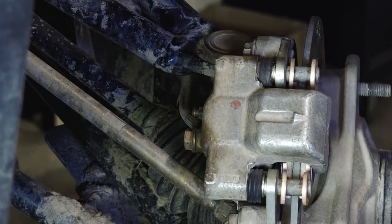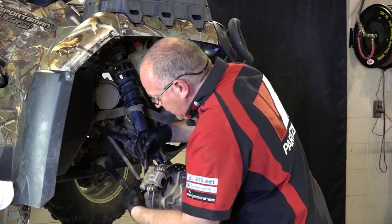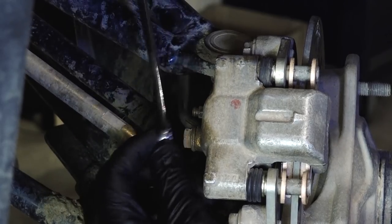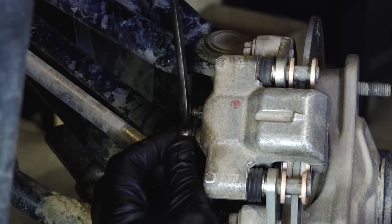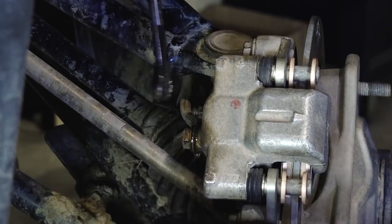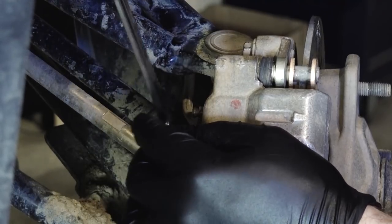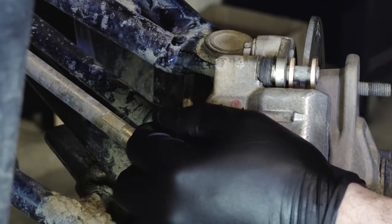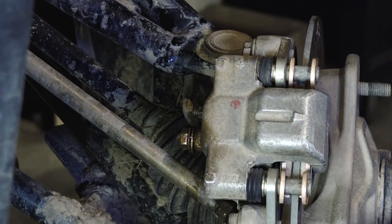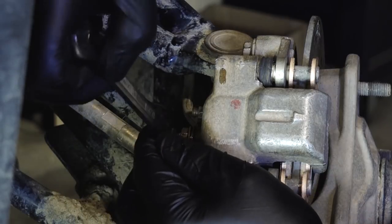After that, go ahead and remove our brake line. Something odd about Polaris — sometimes they have a mixture of metric and US standard nuts and bolts, and this happens to be one of those instances. The banjo bolt on the brake line is actually a half inch, so if you go to put a 13mm on there, it's probably going to strip it. You don't want to do that.